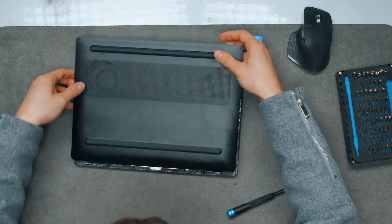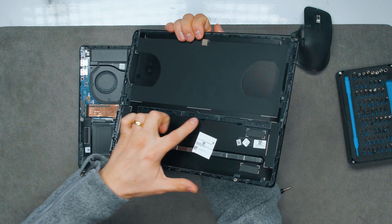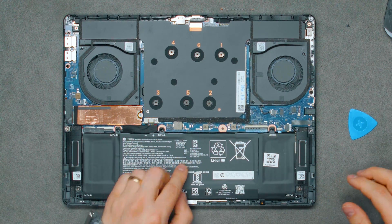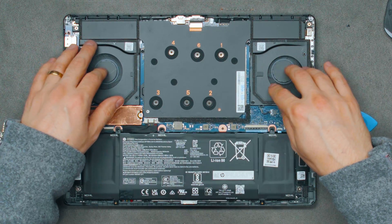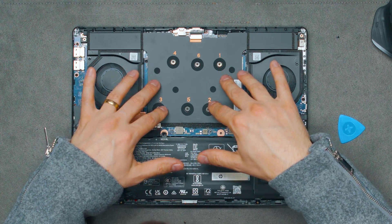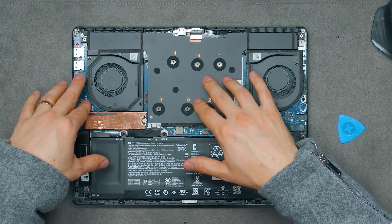I want to tear it apart and see what's inside. To open the back of the laptop, you pull it that way because these little latches hook behind there. What we can see is our 70-watt-hour battery in the front, some speakers, a dual fan system, and a huge vapor chamber. There is an RTX 4070 mobile GPU as well as the Intel Core Ultra 9 185H.